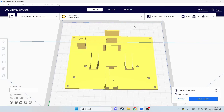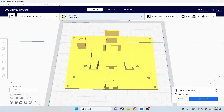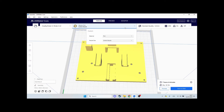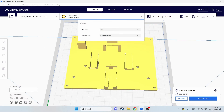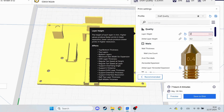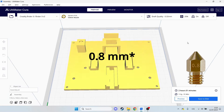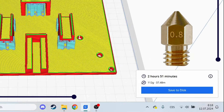I modeled the full controller and now I'm gonna slice it in Cura, which generates the G-code for my 3D printer. But before I do that I'm gonna show you the power of bigger nozzles. With the standard 0.4mm nozzle, this print takes about 7 hours. And when I change it for a 1mm nozzle, it takes only 3.